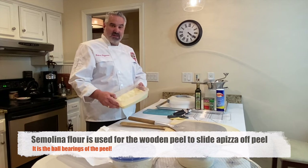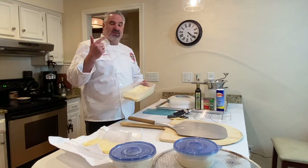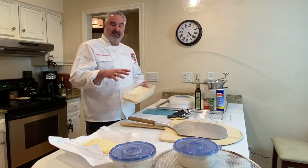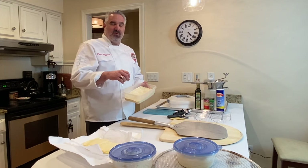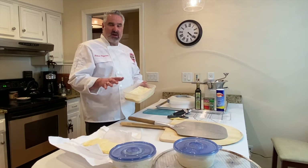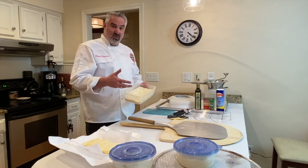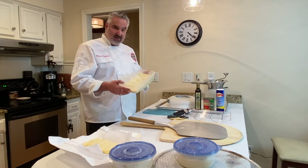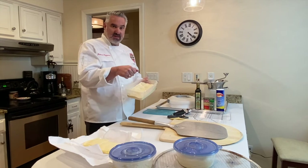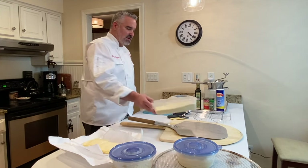Semolina flour — that's what I use. I know people use just regular bench flour or cornmeal, but I use semolina. Usually what I do is when I first start making the apits, I'll put a coat of flour on first and then put the semolina on. I just use that bench flour to soak up any moisture in the wood. The semolina is basically the ball bearings so that when you launch your pizza, it goes off nice and easy and doesn't get stuck on the wooden peel.